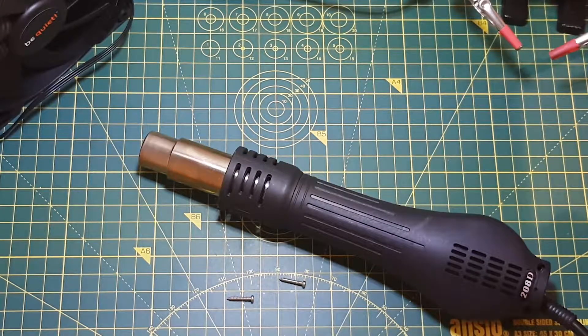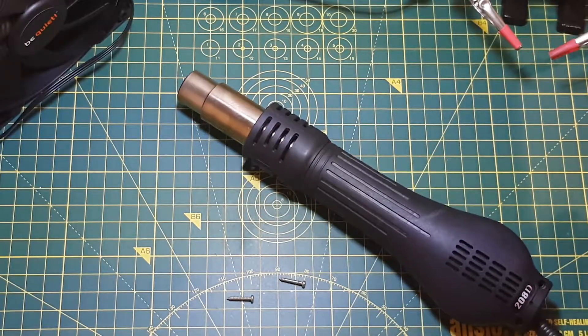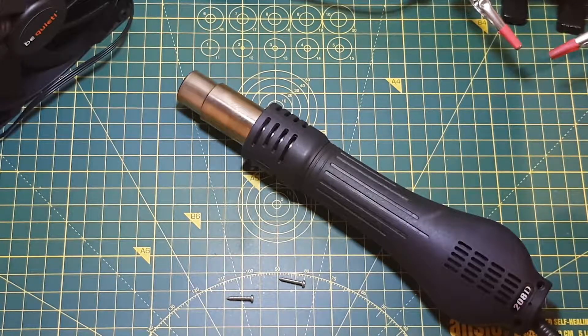A while ago I bought one of these 2-in-1 soldering stations, which is a hot air gun and a normal soldering iron, but I've been having an issue with the hot air gun. The manual mode works fine, but the automatic mode, which is supposed to turn off the hot air gun when you put it on the holder, will no longer work. I've had a look online and it's probably the magnetic switch which is broken, so I'm going to show you how to repair it in this video.